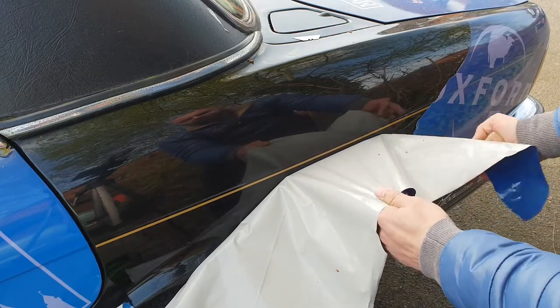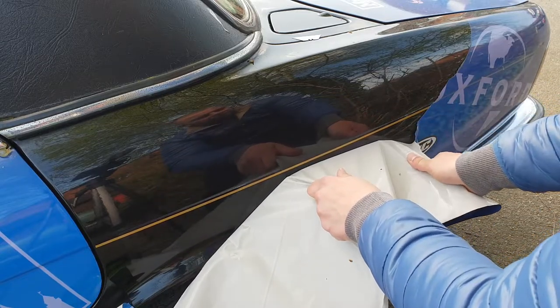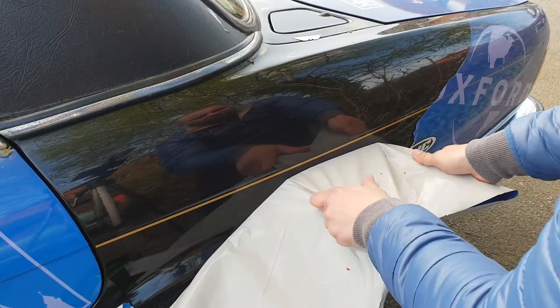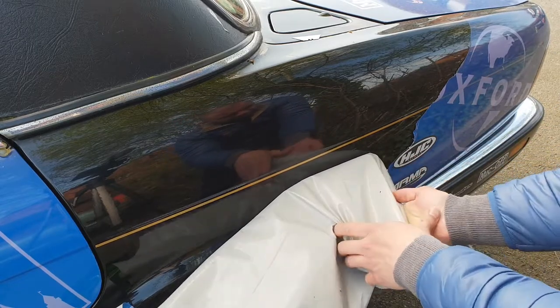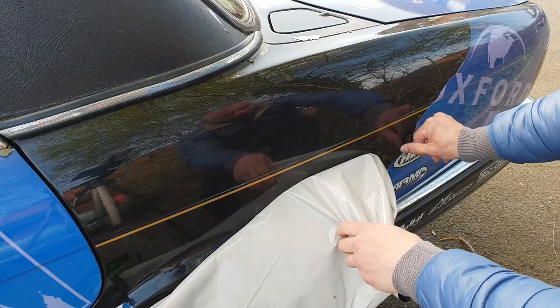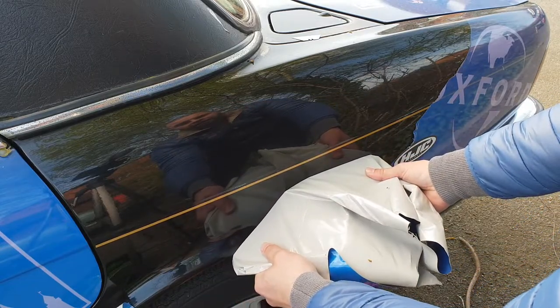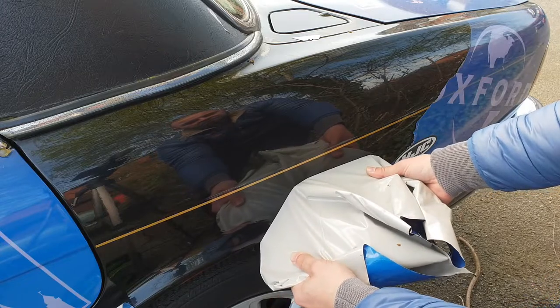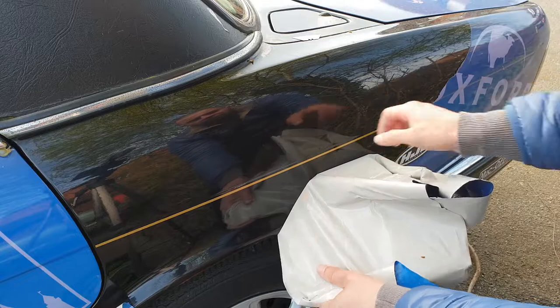I'm lucky because this paint is bulletproof on this old Jaguar. If you had a newer car you'd need to be much more careful. You don't want to leave glue residue — you want to make it nice and clean like that. Be extremely careful on the edges.